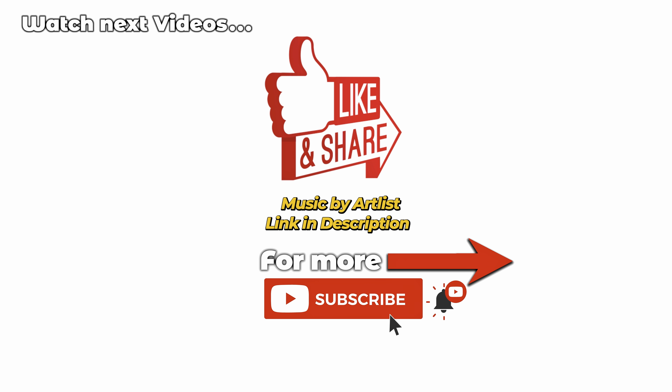Hey guys, welcome back to a new video. Today I'm inside the brand new Volkswagen Touareg with a new multimedia system, and I want to show you how easy it is to connect your iPhone with Apple CarPlay — and the same thing with Android Auto — because both of them are wireless.